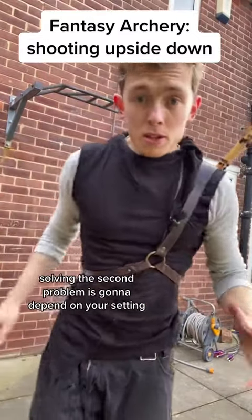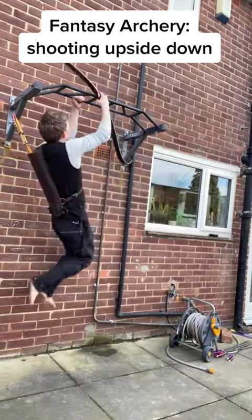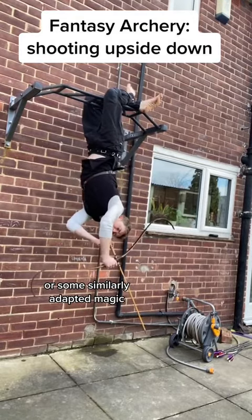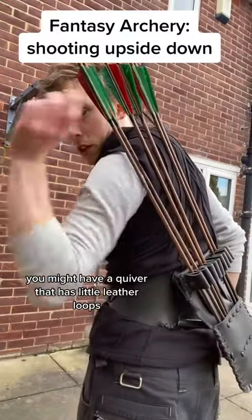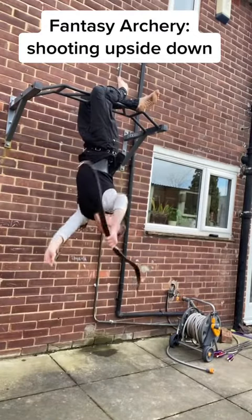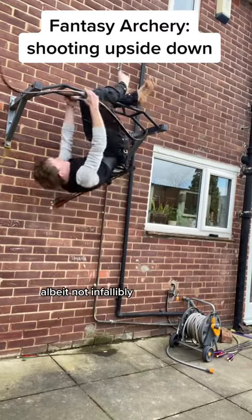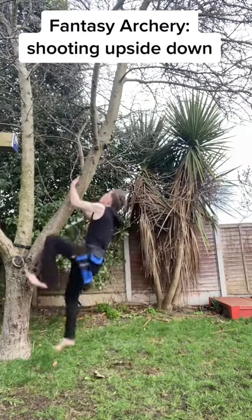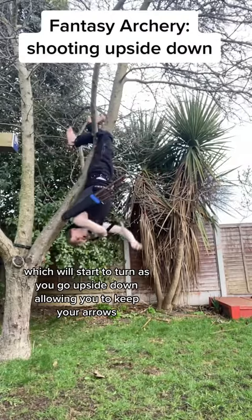Solving the quiver problem is going to depend on your setting. If it's modern, then you might be able to use magnets, or some similarly adapted solution. In a more historical setting, you might have a quiver with little leather loops that hold the arrows in place, which also works fairly well, albeit not infallibly. Or you could use a looser side quiver, which will start to turn as you go upside down, allowing you to keep your arrows.